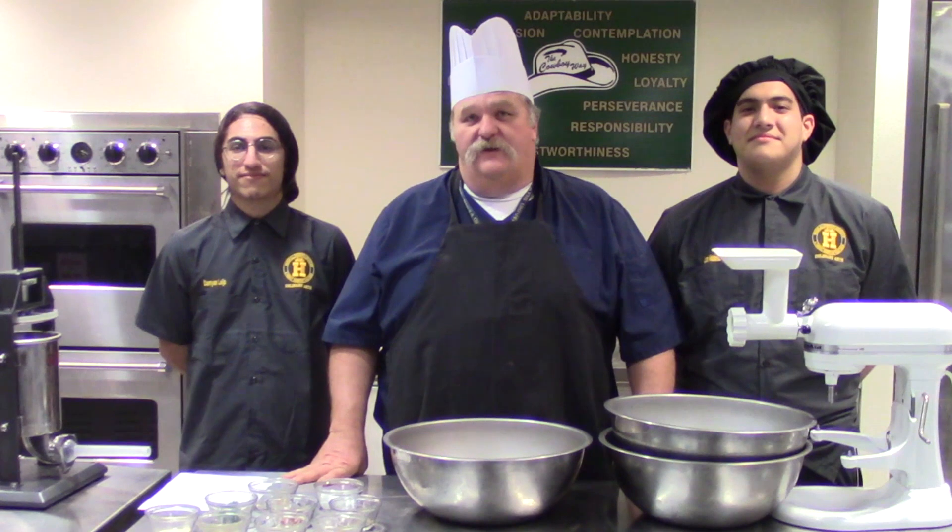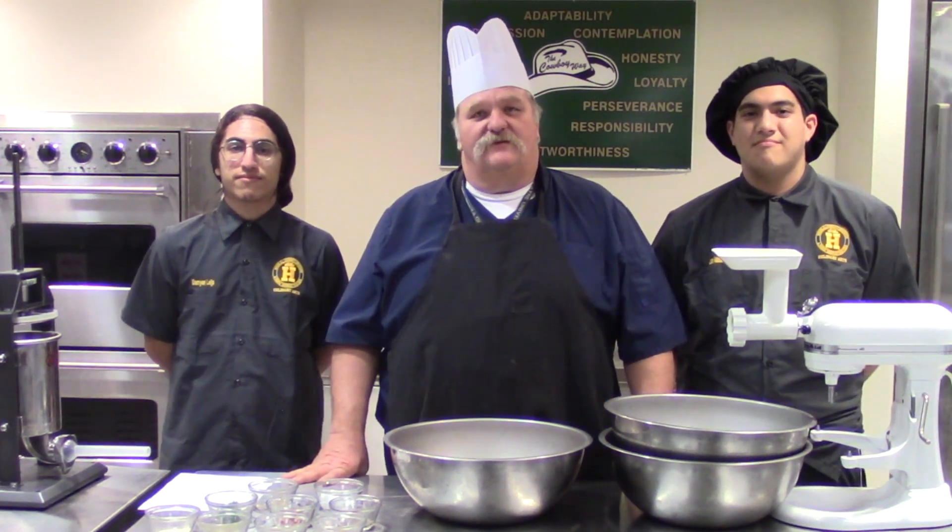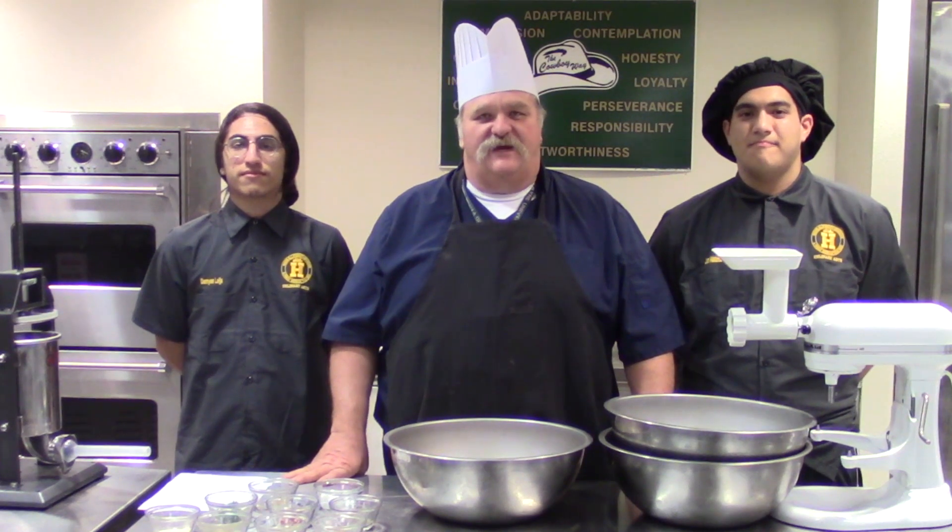We have things on here like barbecuing, grilling, cooking in Dutch ovens, but also stepping inside the kitchen and doing a little technical work with the chefs. If you like those kind of things, make sure you subscribe to our channel and get ready to see how we make our pork breakfast sausage.